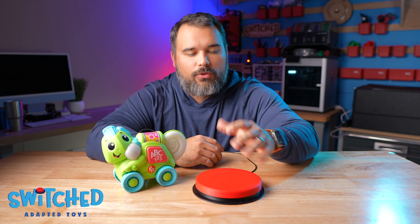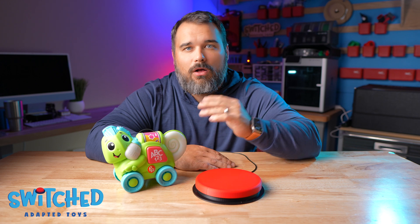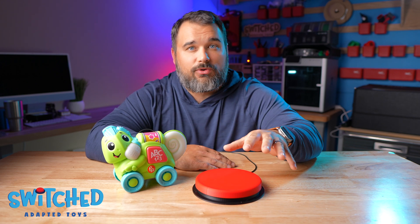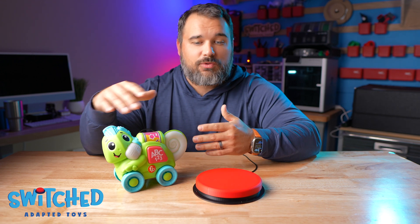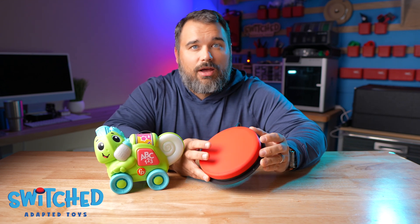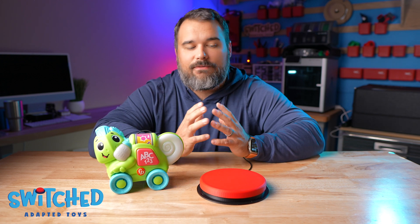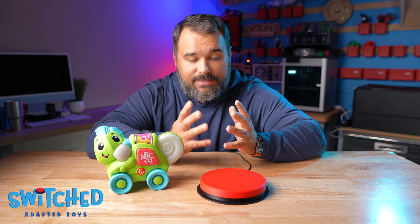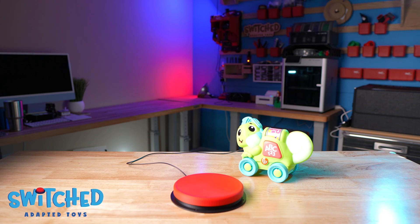If doing it yourself isn't your thing, we have an Etsy shop where we sell pre-adapted toys. All toys and buttons on our Etsy shop have free resources available — we encourage DIY, but if that's not your thing we've got you covered. You can pick up a Switch Adaptive Toy, a switch button, or kits where we 3D print all the parts so you can assemble it yourself — great for a classroom project. We also have merch like t-shirts and mugs, and all proceeds help support what we're doing. Thank you in advance for checking that out. I'm Eric with Switch Adaptive Toys — we'll see you next time.